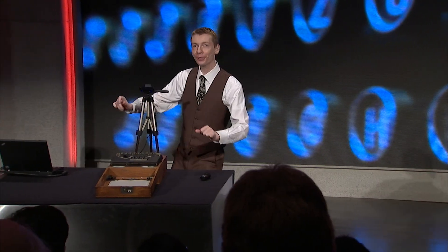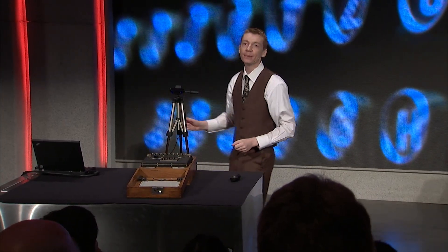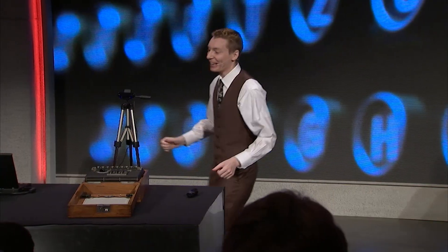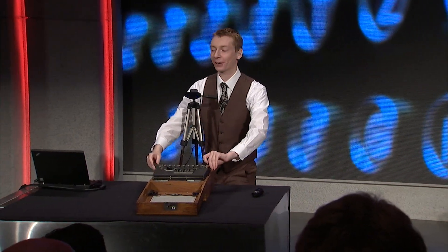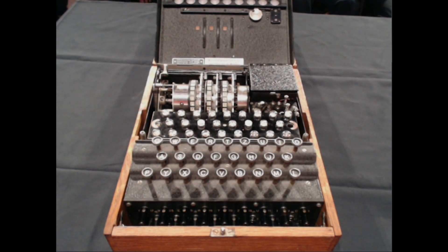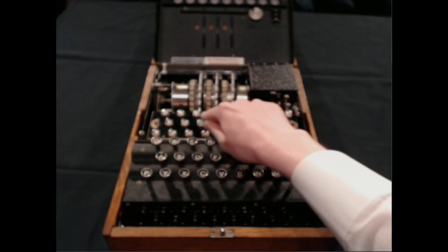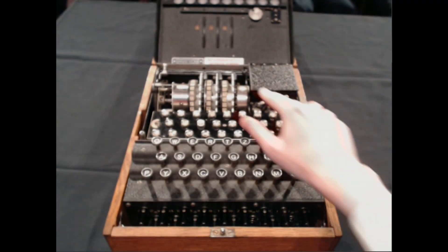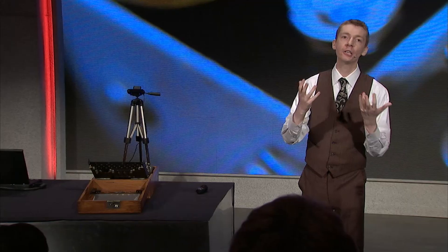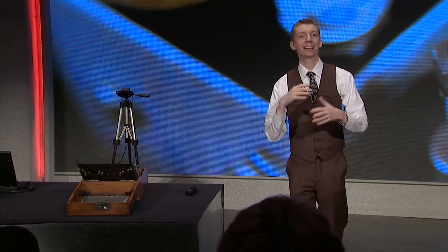I'll show you how this works. I'll open up the lid and show you the inside. You can see these in museums — there are a few. I did check. There are two in Canada, but now there's three. If I open up the lid, we can have a look at the insides. Not quite a typewriter anymore. At the top, there are 26 little light bulbs in rows, and three big wheels called rotors. Inside these rotors, it's full of wires — all criss-crossed, like spaghetti inside, all mixed up wires.